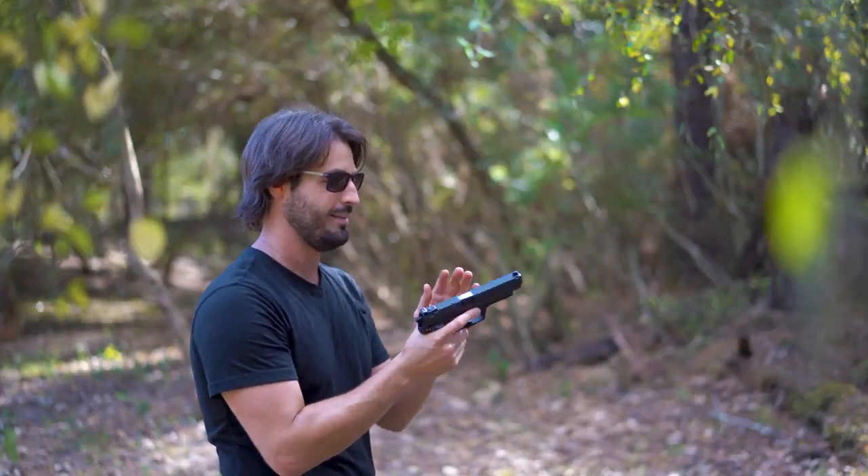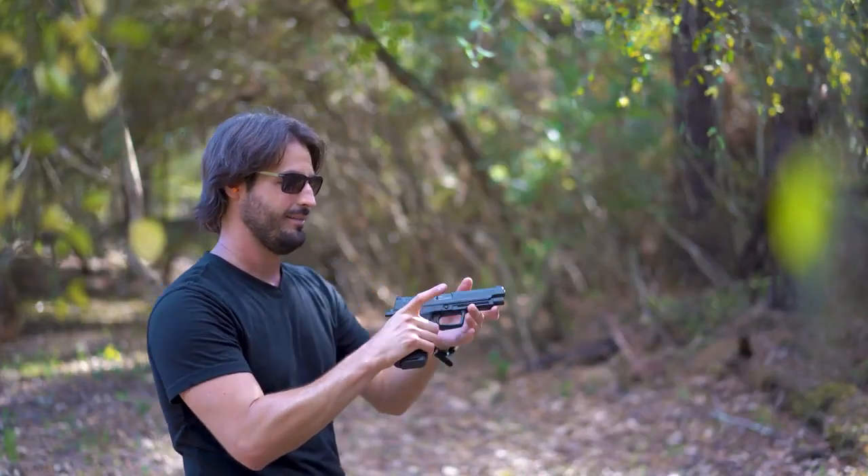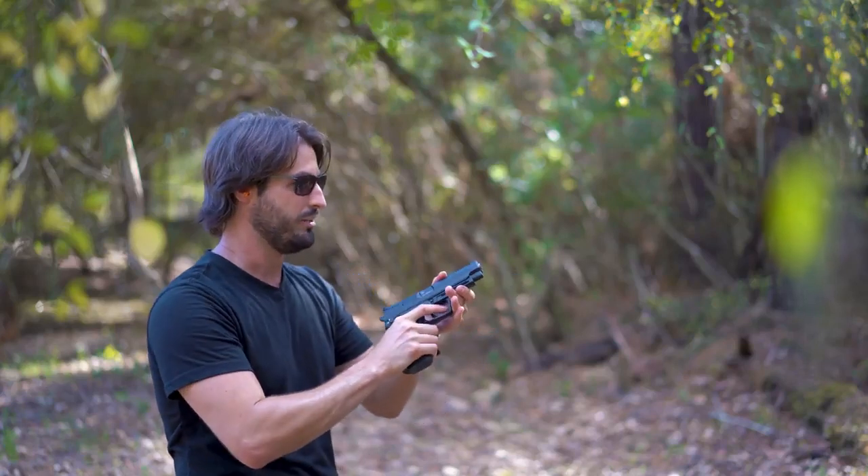I almost dropped it. Okay, going with the double action first.